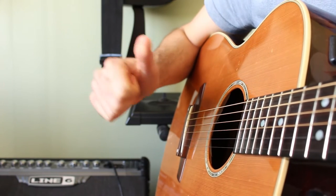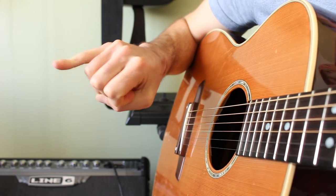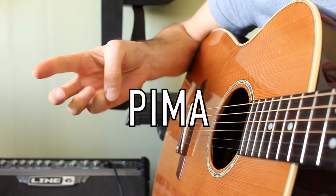M for the middle finger and A for the ring finger — it comes from Spanish. I can't remember the Spanish but that's how it goes. P, I, M and A. C for the pinky if ever you see it. Pima, Pimac, Pim, Pima.